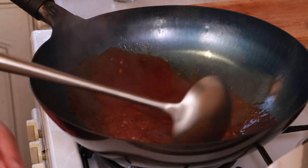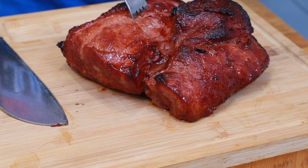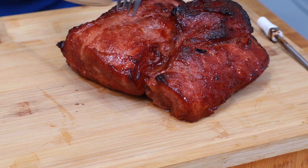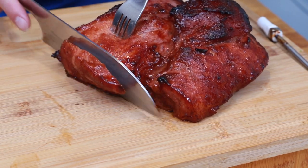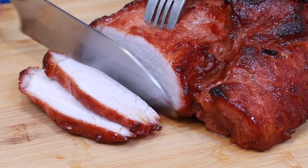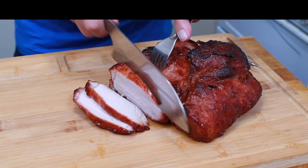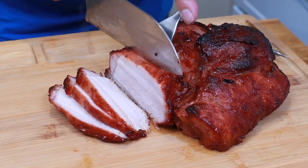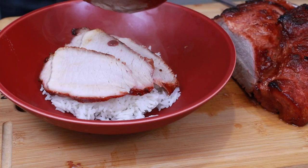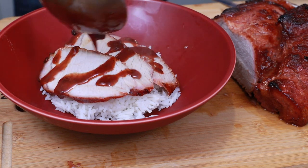Let's take the temperature — our trusty Meater temperature probe. Let's see how well it did. It's been resting for 20 minutes now so it should be absolutely perfect. I'm just going to slice it up — oh, check it out! Oh yes — can you see that? That is absolutely gorgeous. I am so happy with that. Look at how juicy it still is. I'm going to drizzle some of this barbecue sauce on — don't want to drench it, just a little bit.